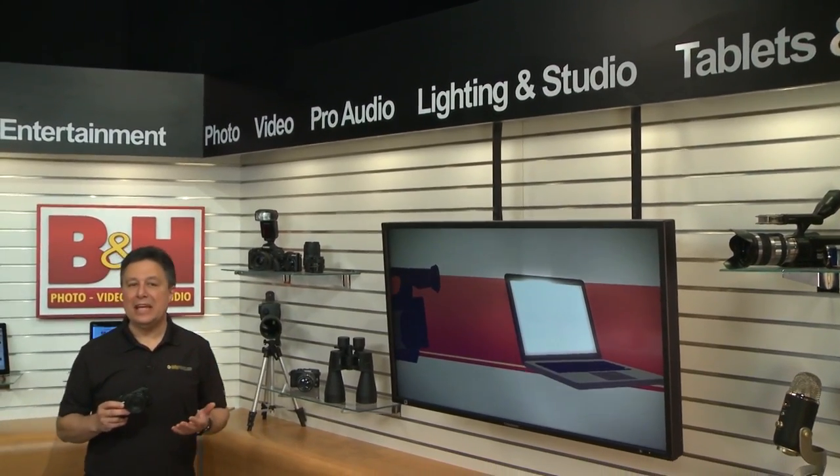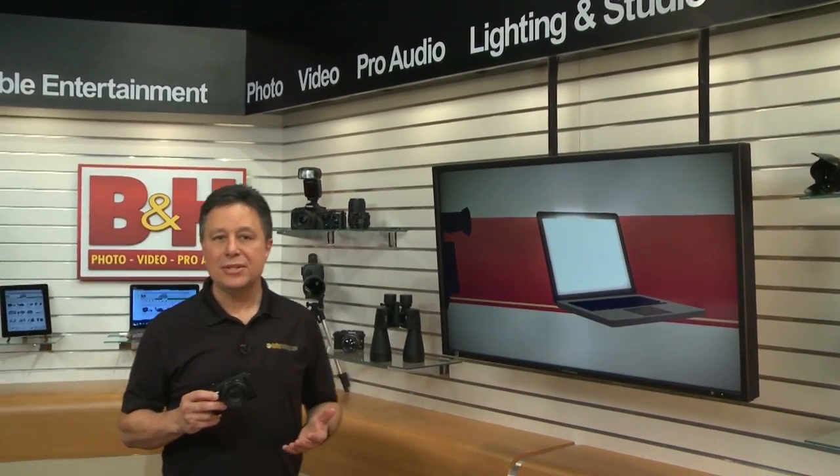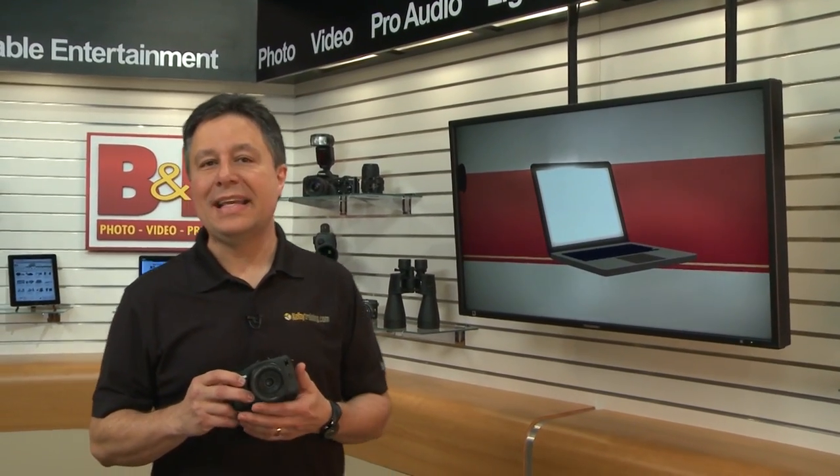Great pictures, great video, and a mix of pro and consumer features. Let's have a look at Canon's mirrorless camera, the EOS M.